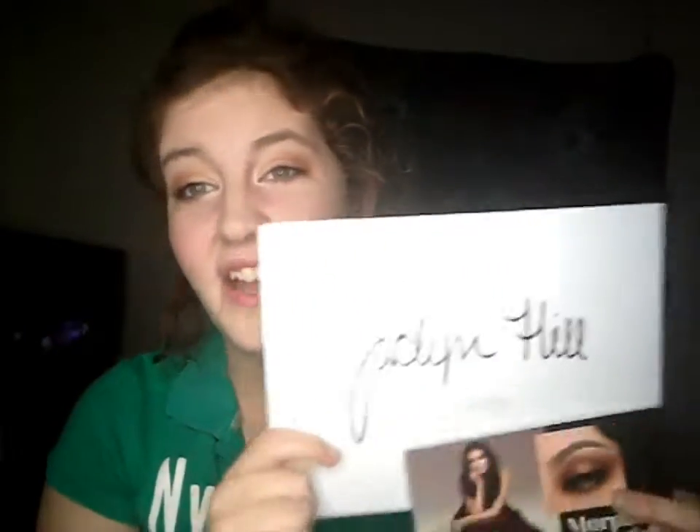I just wanted to give you guys a look. I am totally loving this palette. If you don't have this palette, as soon as it comes out, I recommend you buy it because I've been using it about every day. It's my favorite go-to palette now — my favorite everyday palette. I'm obsessed.